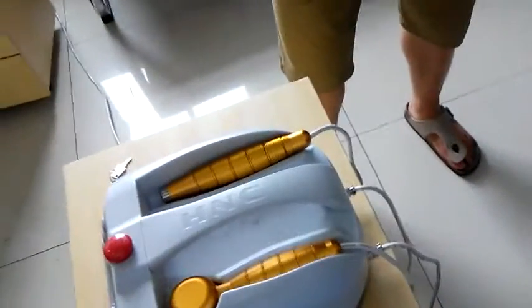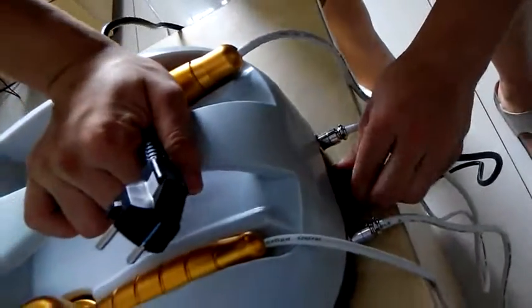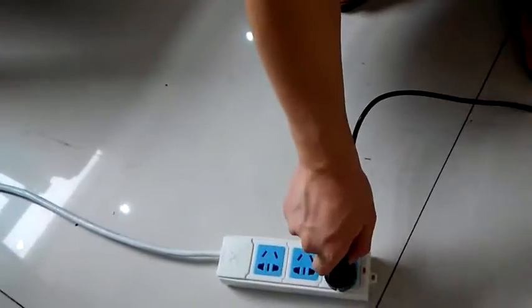Now we need to connect the power cord with the machine. Then insert the plug into the power supply.